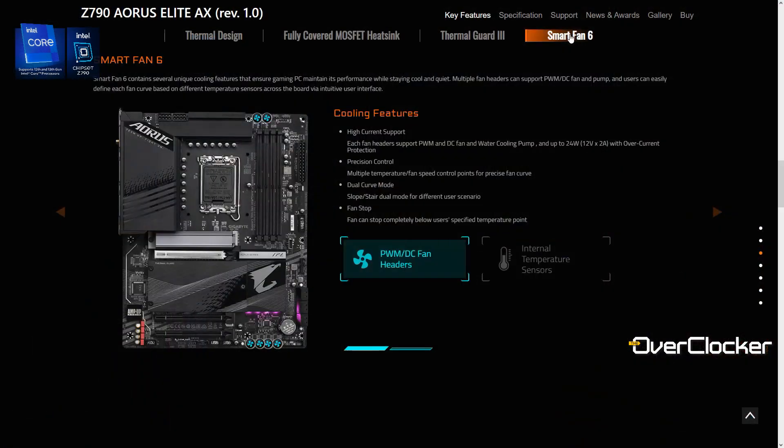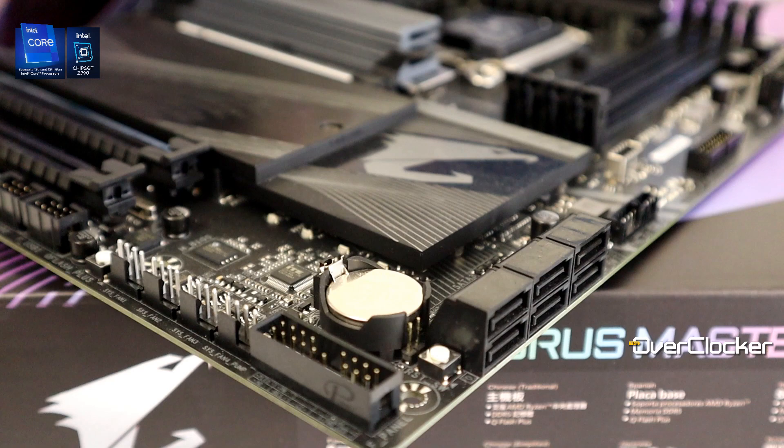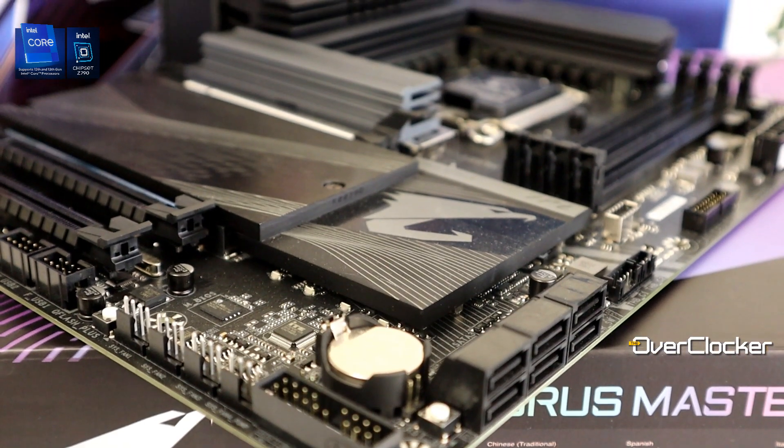The board has six fan headers, which is pretty much standard — actually the minimum these days. What I really like is how they're arranged: four of them are in a row at the bottom of the motherboard, which makes cable management a little bit easier.